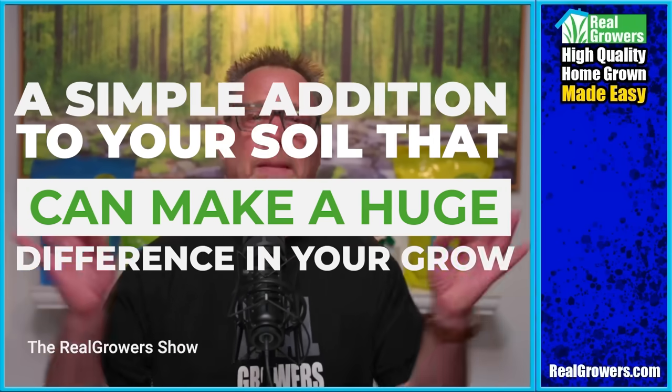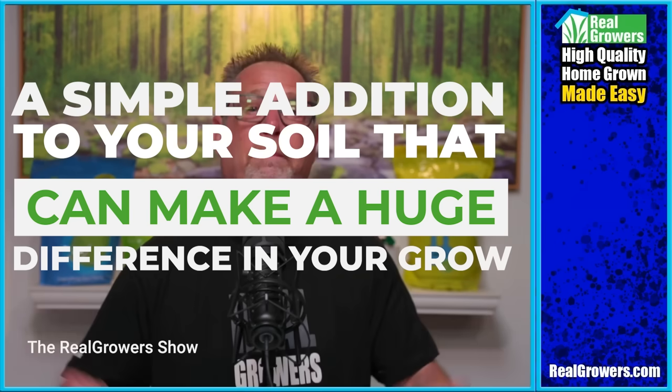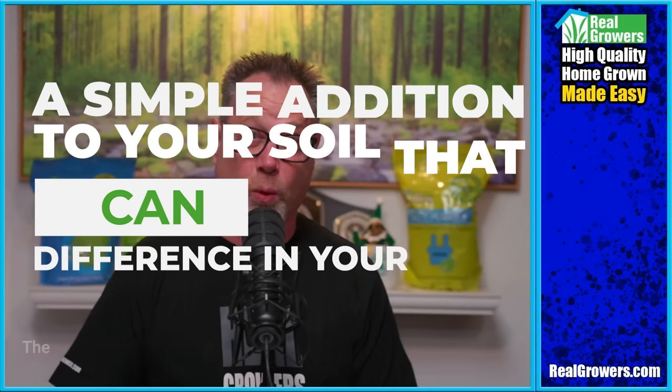Today, I'm going to show you a simple addition to your soil that can make a huge difference in your grow.